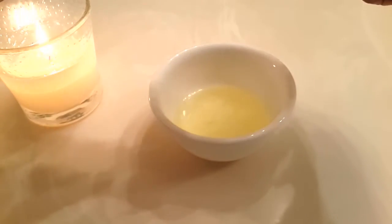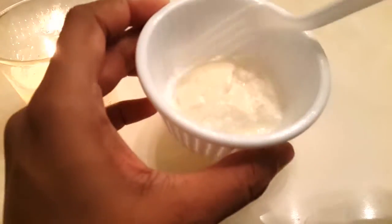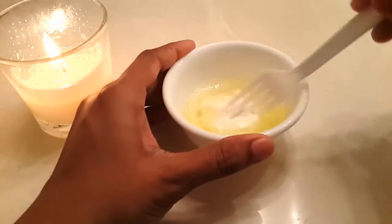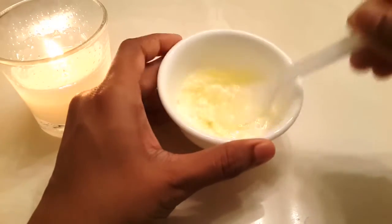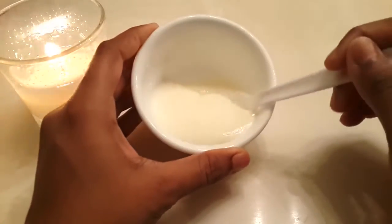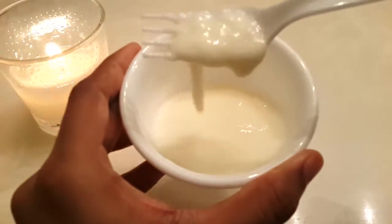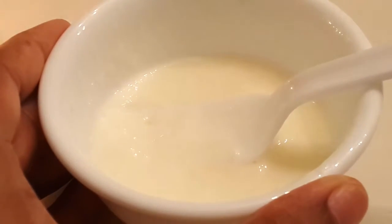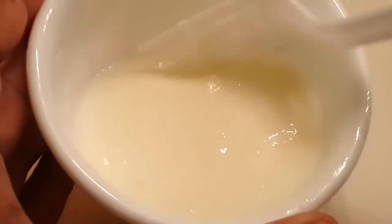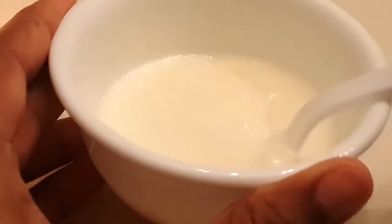Now into this egg white I'm going ahead and mixing one tablespoon of thick curd — remember to use thick curd. Now once we add these two together, let's just mix it up. You can see here both have completely mixed and it's like a white thick paste. This is how the exact consistency should be — take at least half a minute to mix it up properly.